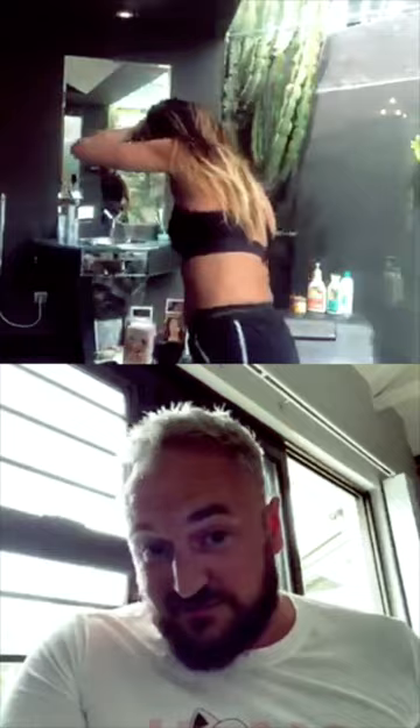You can see those wispy bits there — the sun is so bright. Look how grey I am! My grandad went grey in his 30s and I think I've inherited that gene. Craig mentions he blended all of his hair whilst on holiday and went blonde.